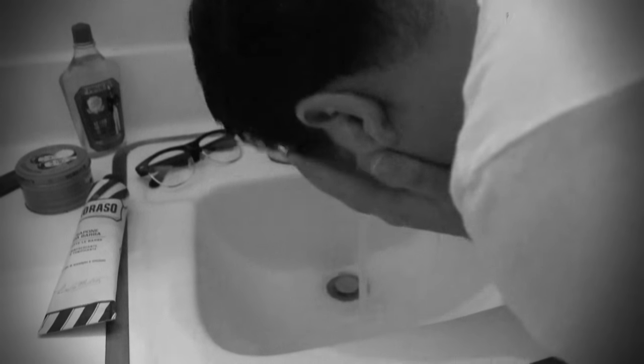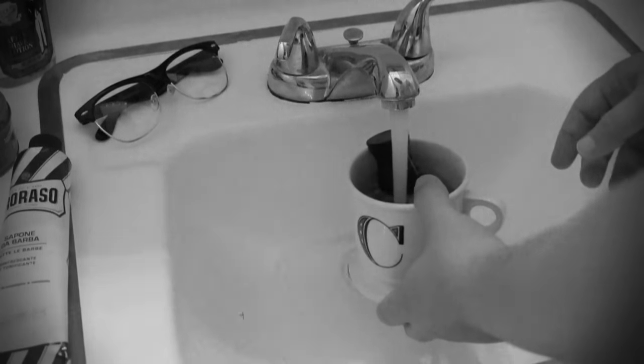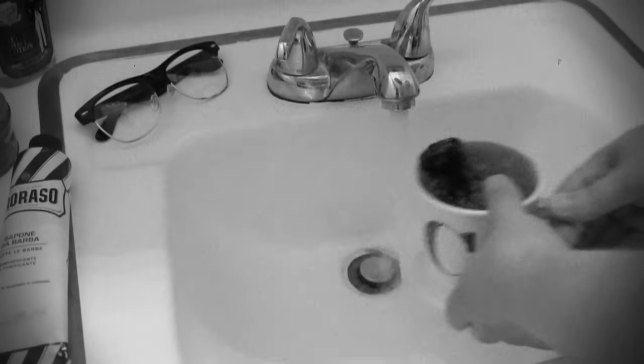Before getting started, make sure your face is nice and wet. Shaving after a hot shower is best. Now, make sure your brush is also nice and wet. If you can let it sit in your mug of hot water while you take your shower to soften the bristles, then do so.